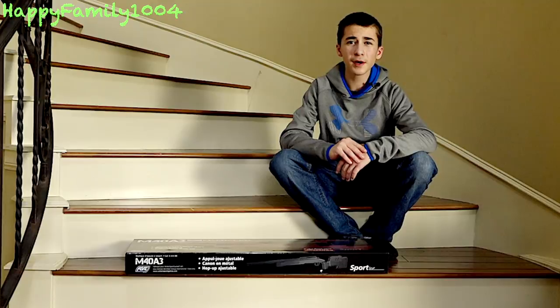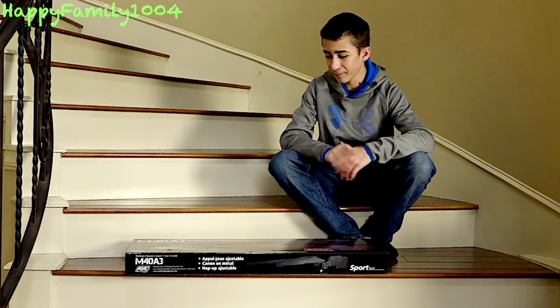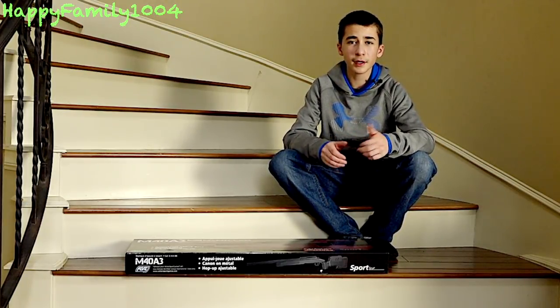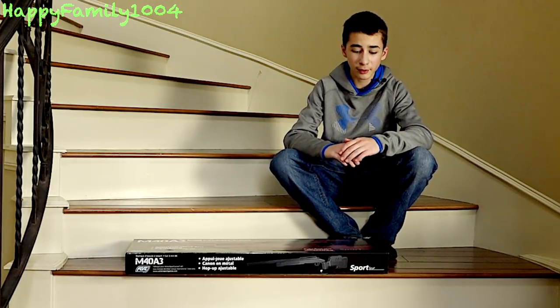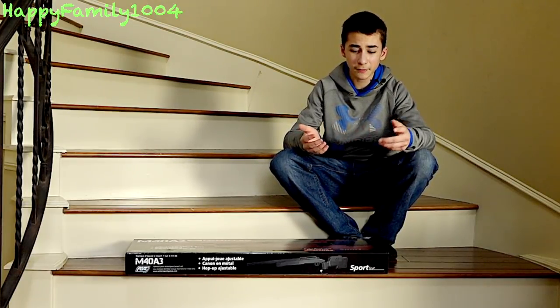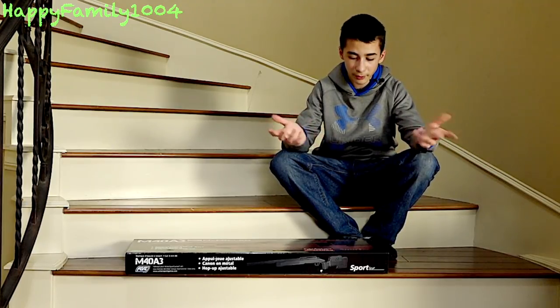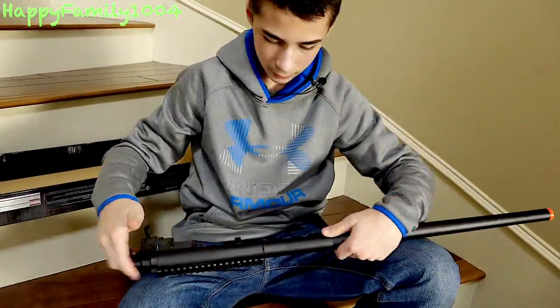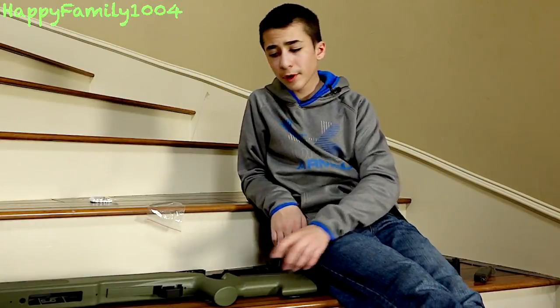What's up happy family, today I'm going to be unboxing and reviewing the ASG McMillan M40A3. This is the M40A3 by ASG, the new McMillan one that a lot of people are now getting and liking. People are saying it's really good for an $80 airsoft sniper, so let's open it up.